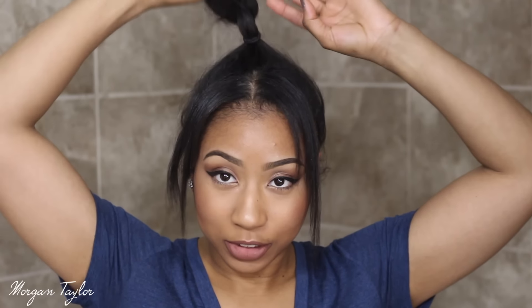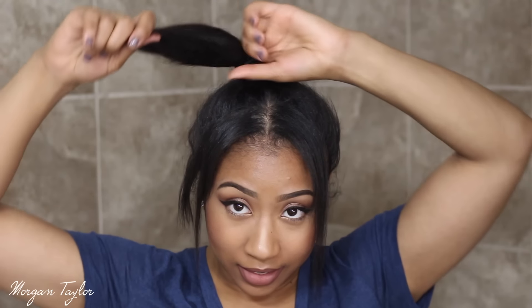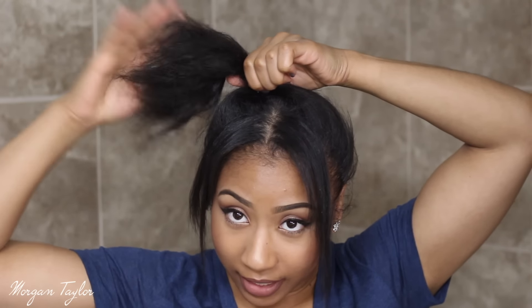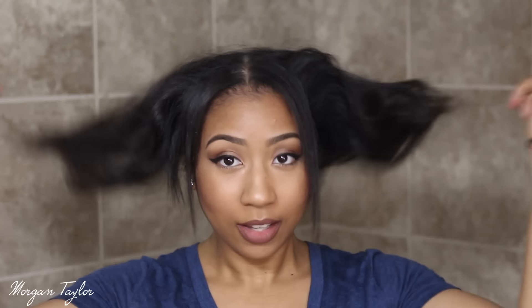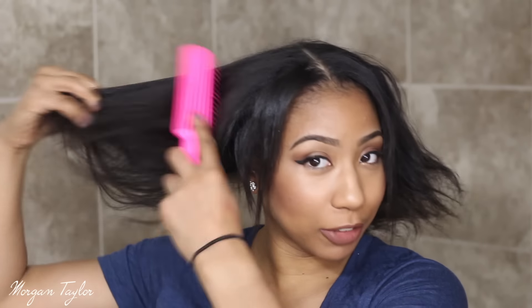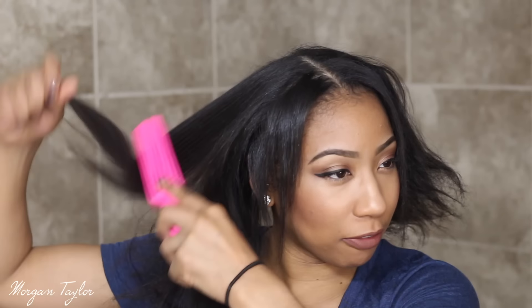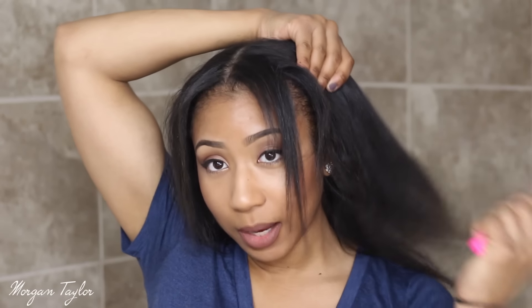So I'm just going to go ahead — this is like so easy, I promise you. I'm just going to go ahead and take down my ponytail. I did straighten my hair and look at the ends of it already. So this is what my hair looks like right now after I straightened it, which is crazy. I'm just really confused about my natural hair. Maybe I should just make a video talking about that.